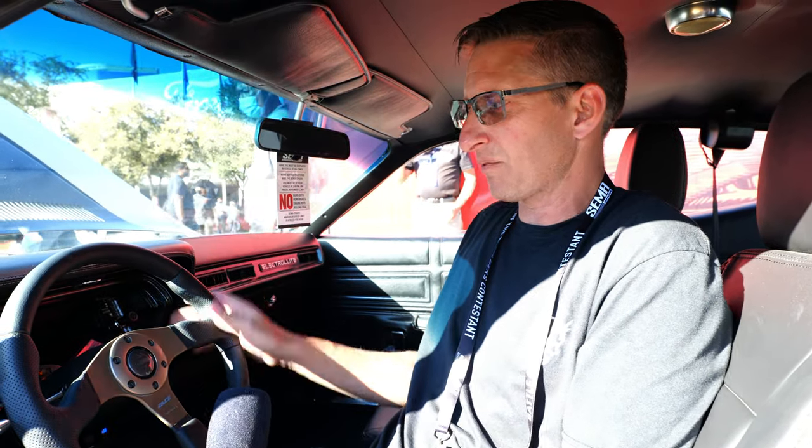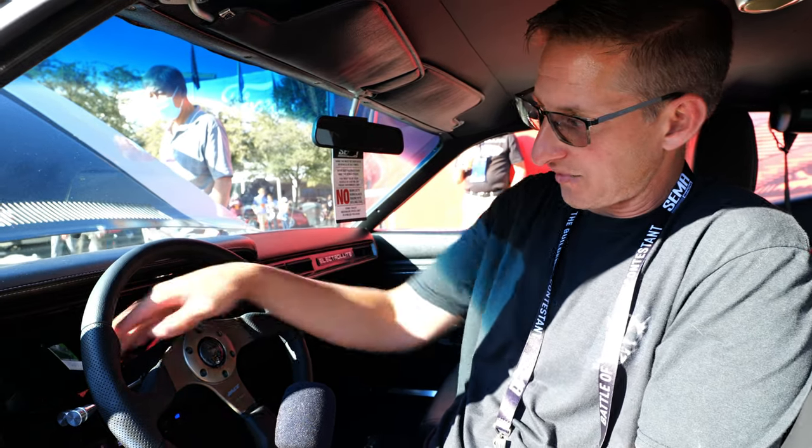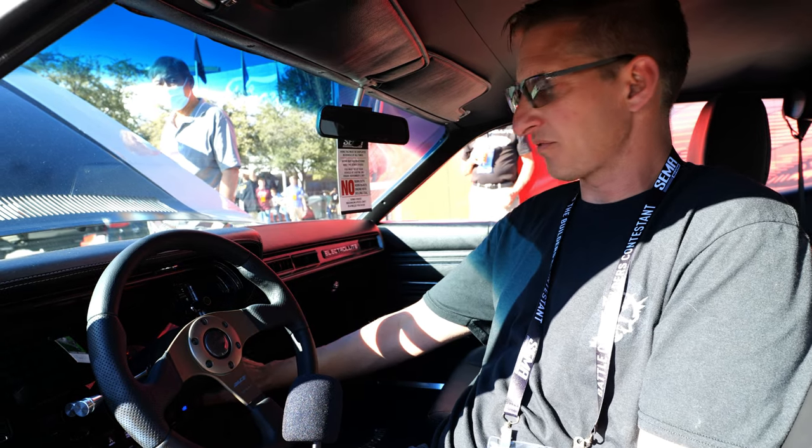The reason I went with tablets is that they're upgradable and replaceable. Instruments are so expensive and sometimes your tastes change. This allowed me to keep the factory wiper switch, headlights, HVAC — everything as factory as possible, other than the rockers for the drive controls.